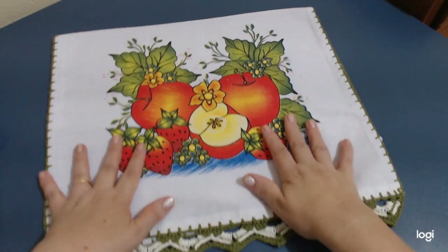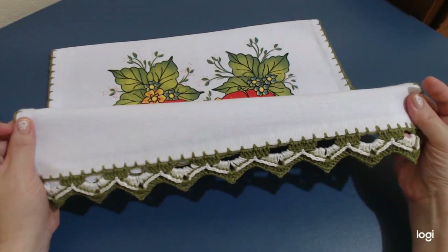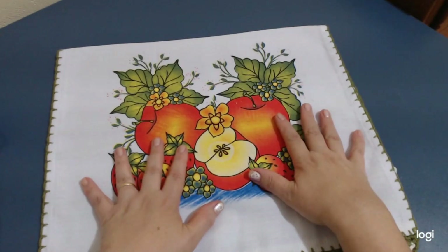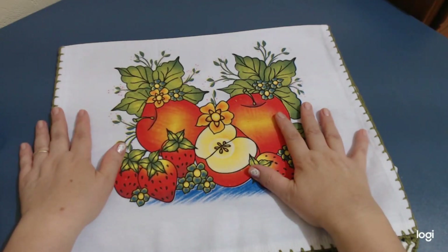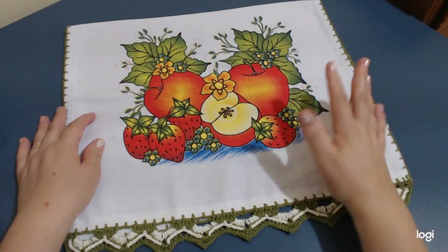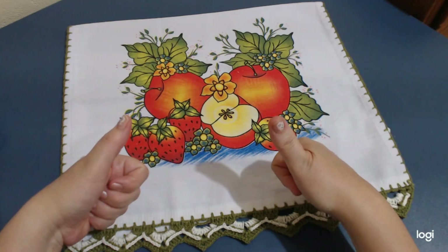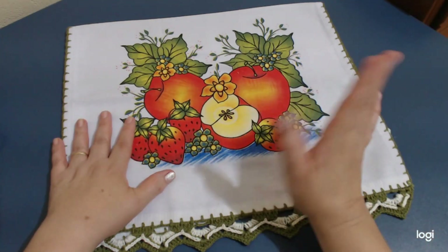Vocês gostaram? Pessoal, vai lá no canal da minha amiga e faz esse barradinho que vocês vão amar. Hashtag barradinhos com amor — nós estamos nessa hashtag com as nossas queridas da Artesã de Sucesso. Você que quiser usar essa hashtag pode usar, marcar uma de nós ali, que a gente vai compartilhar o seu vídeo. Seu vídeo vai ter mais visualização, vai ganhar inscrito e vai ser uma benção. Beijo no coração. Fique com Deus. Até mais.